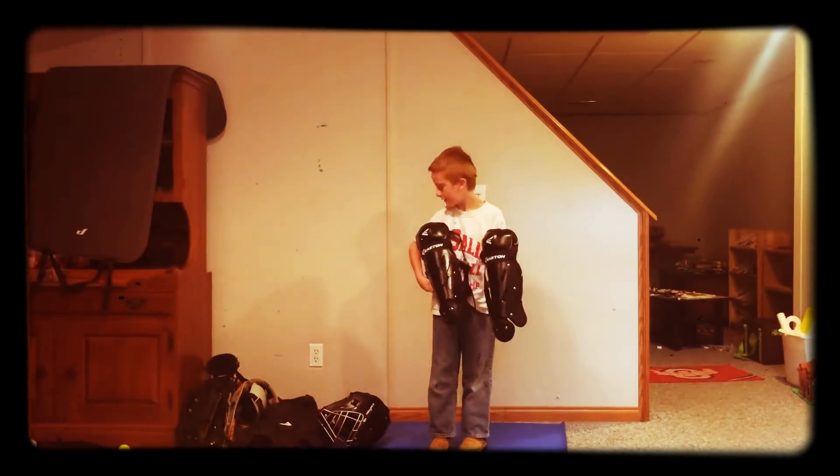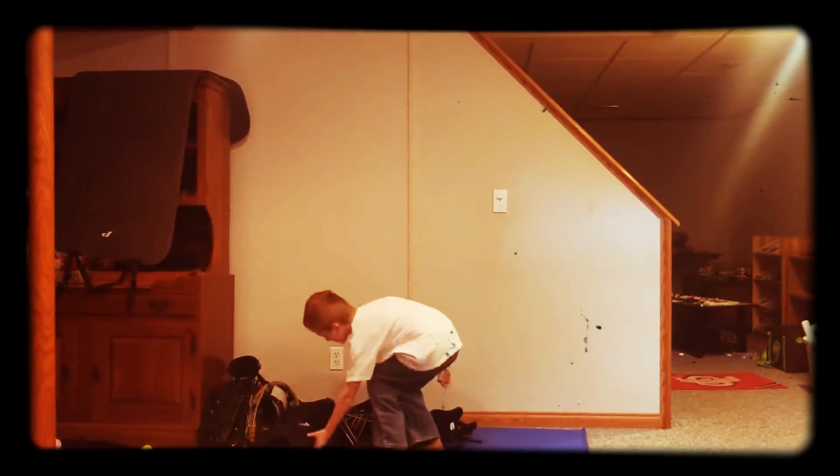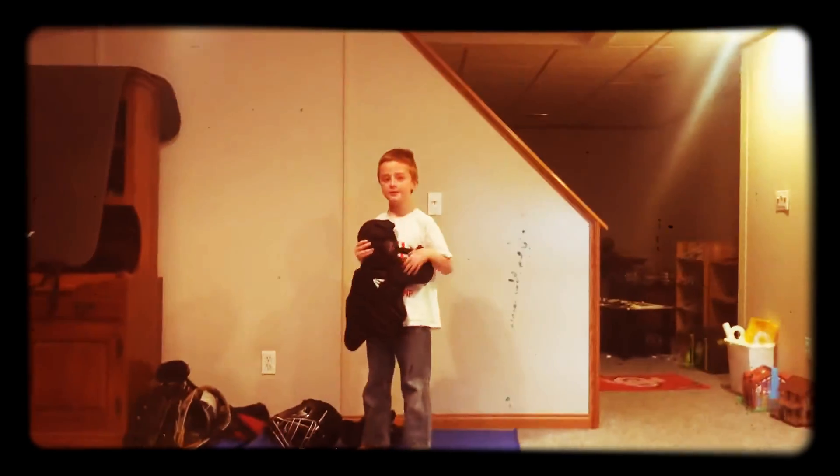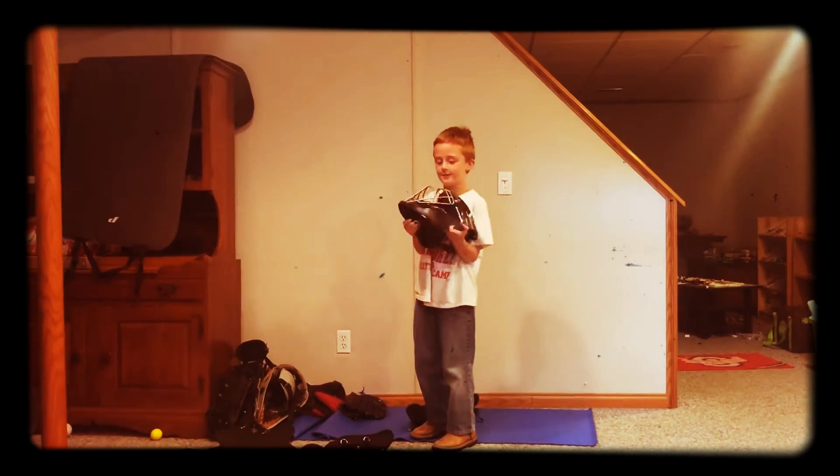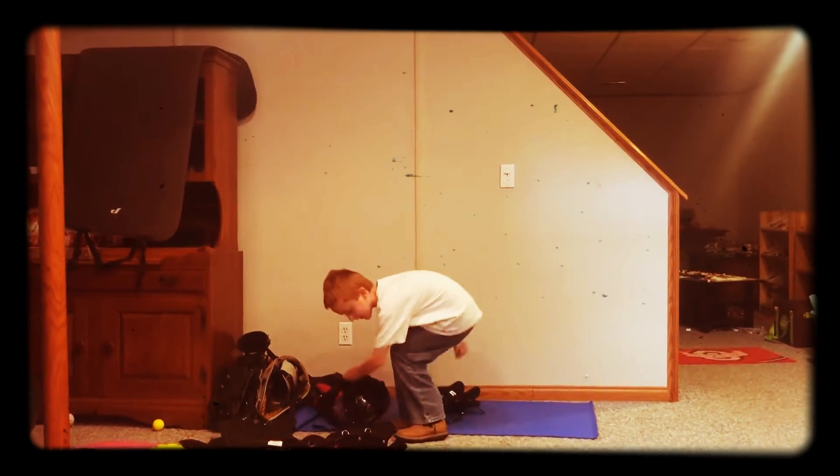This is left and right. This is your chest protection. This is your helmet. Okay, I have to put all this on.